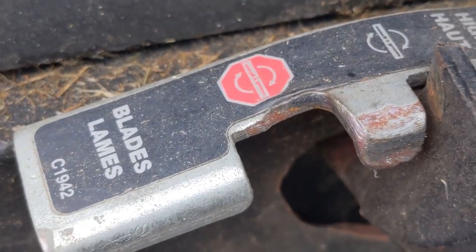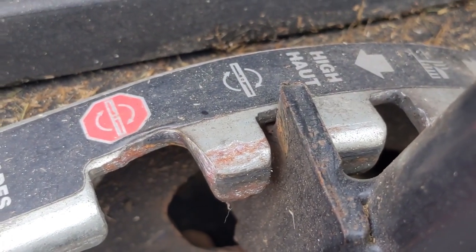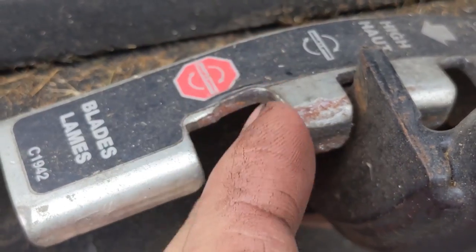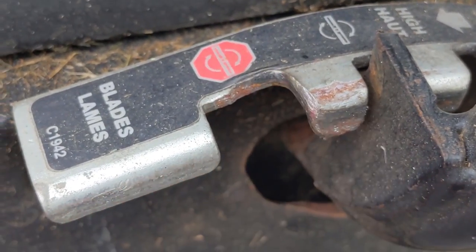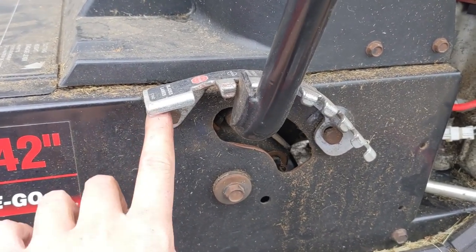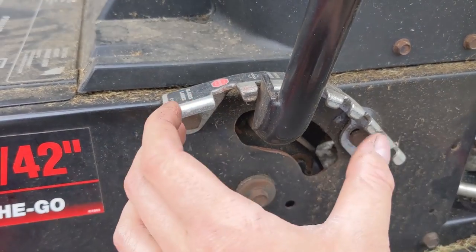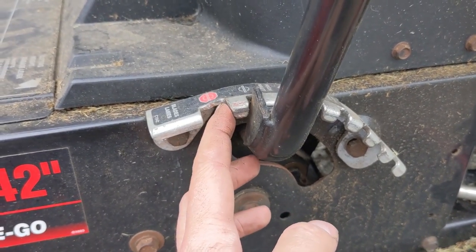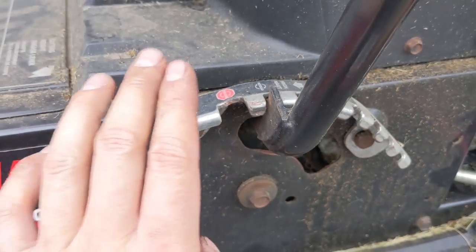You guys can see just what I'm talking about — that side there is a nice 90-degree square, and then you come to this one and you can see that it's all just kind of worn out from all the years of engaging and disengaging. A couple ways to fix it: dremel the holes and rotate the bracket, but then you're going to keep wearing that down and eventually you're going to have to either weld it or just get a new piece.